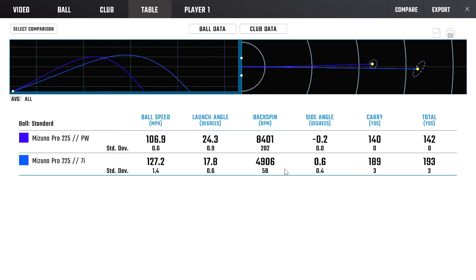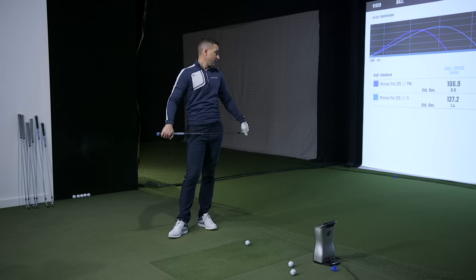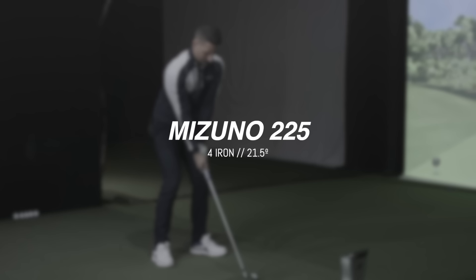Those seven irons averaged 111 feet of apex with a 47.9-degree landing angle. People will look at this and say, 'Is that a six iron number?' Sure — those are great six iron numbers for a lot of people. The CG location is why we're spinning the ball a bit lower. For someone who's retaining dynamic loft in order not to pull it, you want that lower spin rate to allow you to deliver the way you do. Okay, let's go hit the four iron.